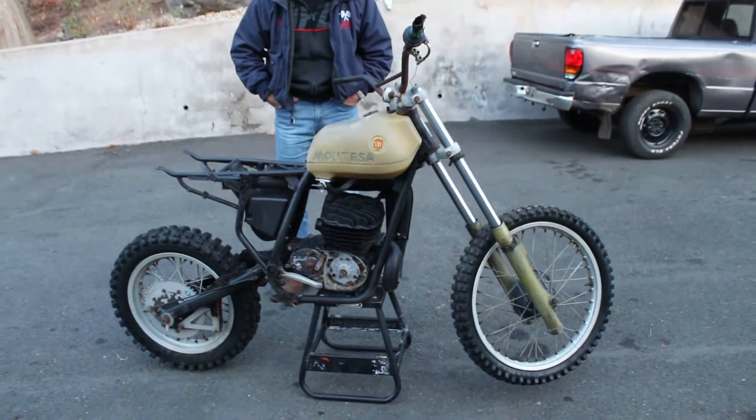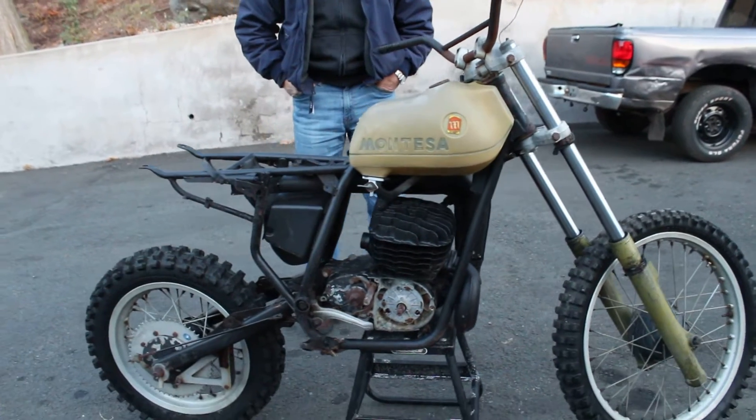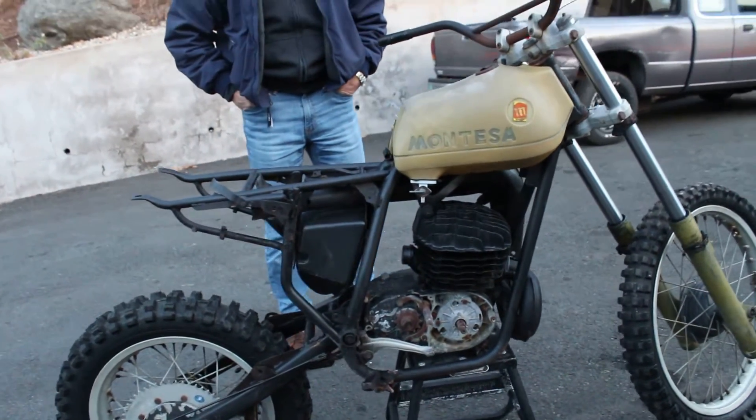This is Ken Kaplan from Kaplan Cycles and I've got a 1976 Montessa 360 Capra motocross bike, parts bike for sale here.